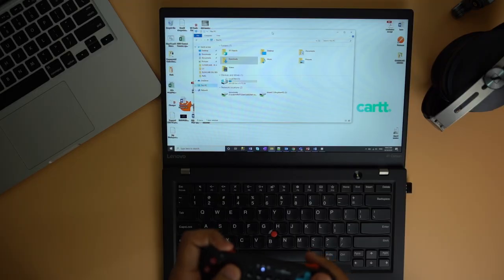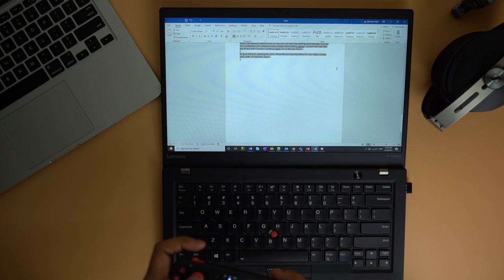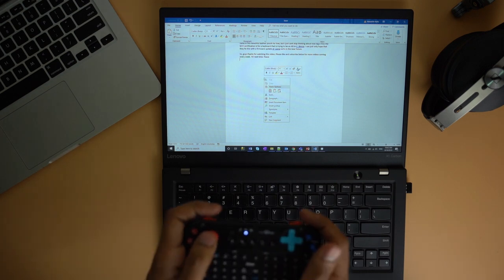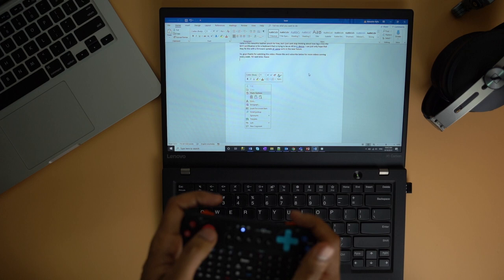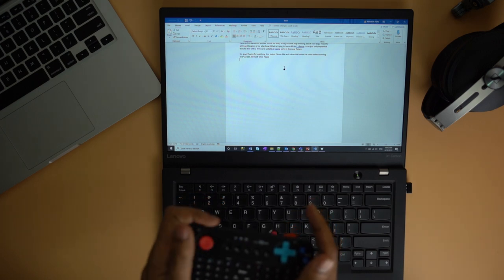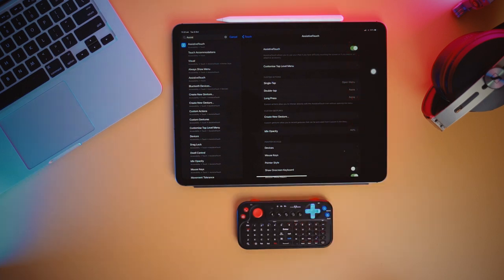The second mode is M1 mode. Here you can use the sliding joystick or left analog as a mouse controller, and the L1 and R1 buttons work as left click and right click respectively. This mode supports Mac, Windows, Linux, PC, Android, iOS, and TV boxes via Bluetooth mouse and keyboard. With the latest iPadOS 13 update, you can even use the mouse with an iPad or iPhone — just search for Assistive Touch in settings and turn it on.